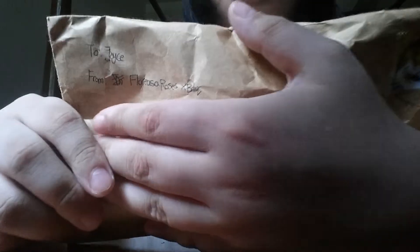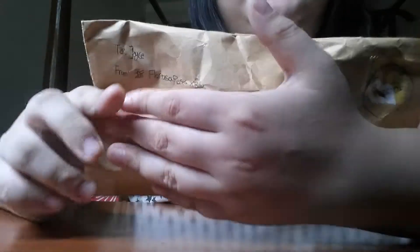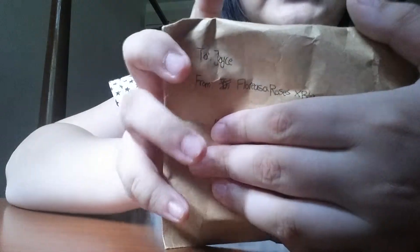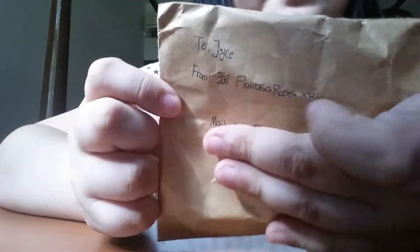So what I have here is a giveaway prize I got from this person — I don't know how to say her name. This is the back, and there's this stem here. My name is Joyce, so it's to Joyce from this person. I'm gonna open up this packet and show you how it looks like inside.